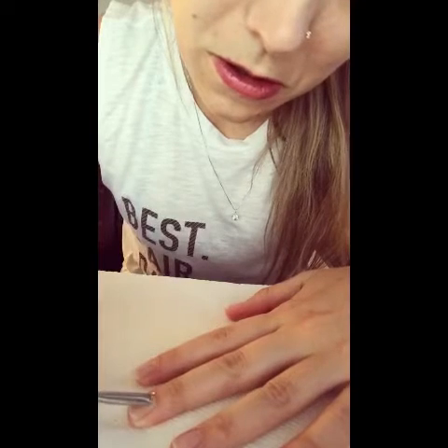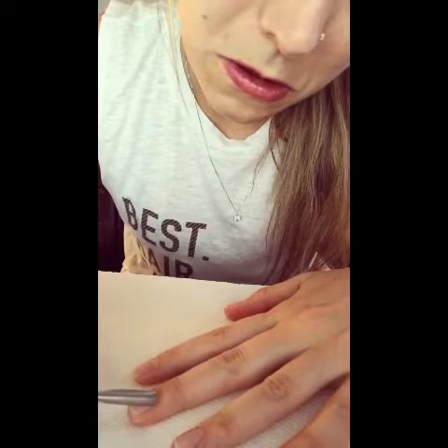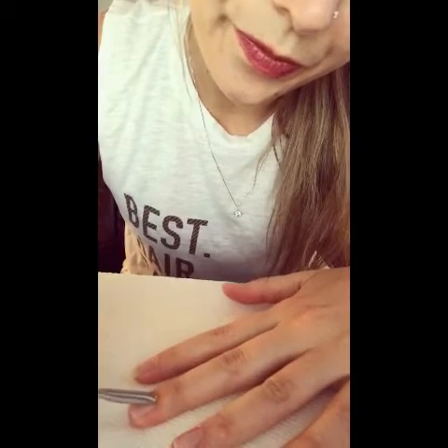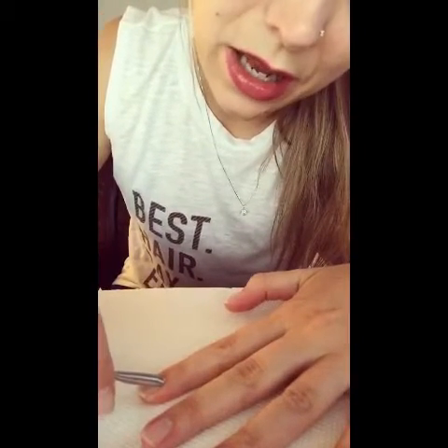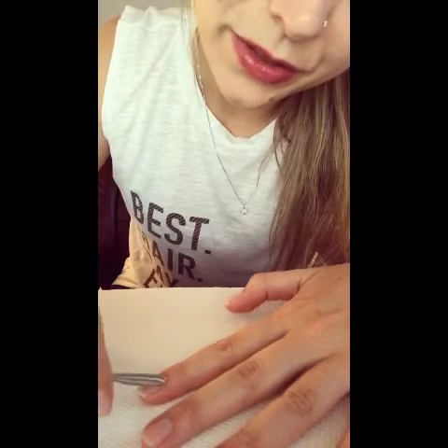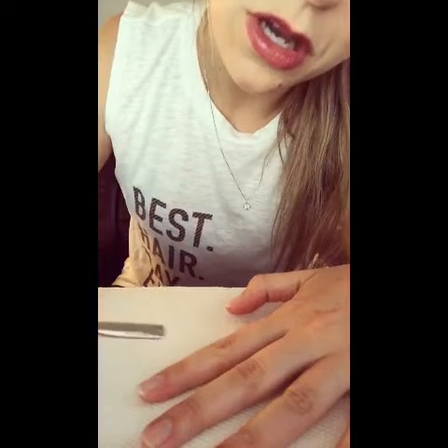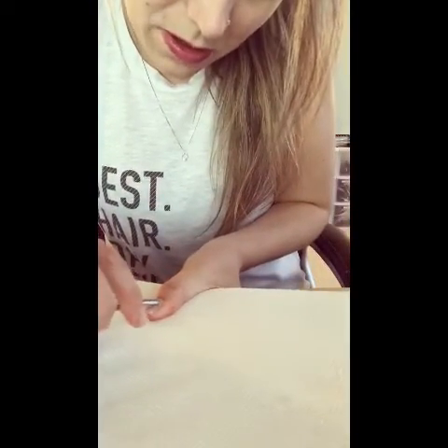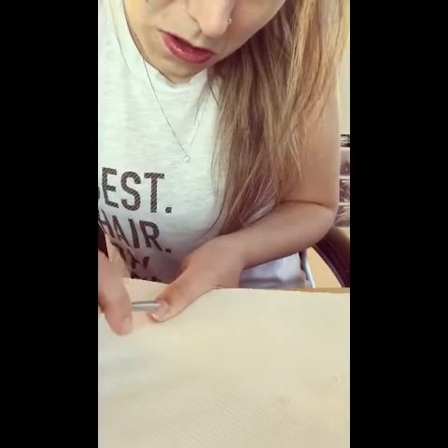I'm gonna bring my nifty paper towel over. If you don't want to buy the whole deluxe toolkit, Jamberry does have cuticle spoons for sale by themselves. I had no idea I had so much cuticle — I thought I did a good job taking care of them. I guess not as good as I thought.